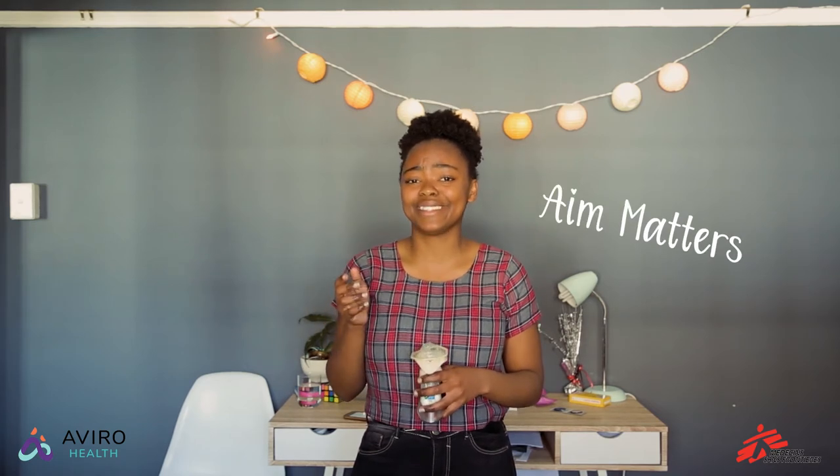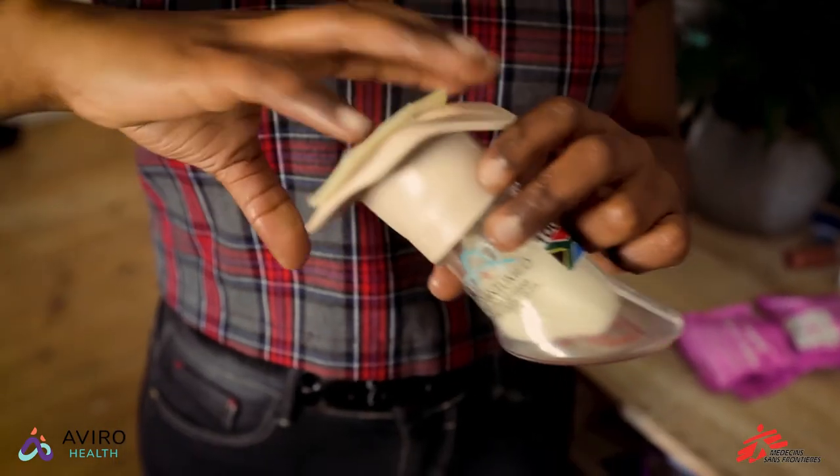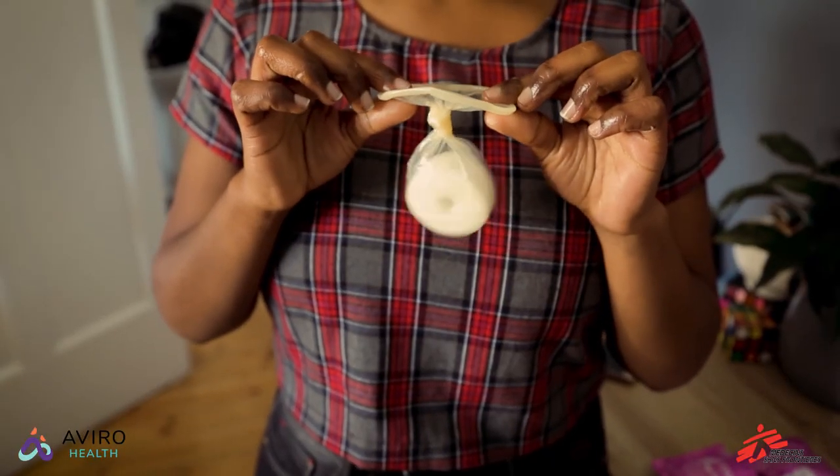When you and your partner are having sex, make sure he goes into the female condom and not on the side of it. Now when you're done, twist the outside of the condom to close it shut and then gently pull it out.